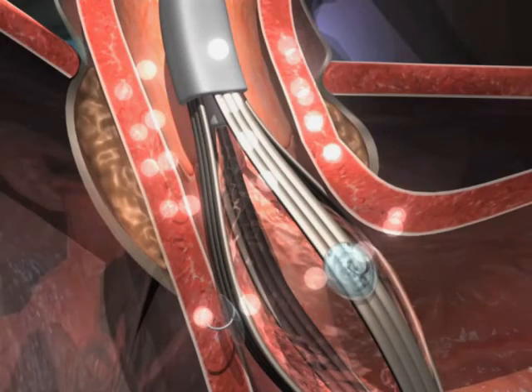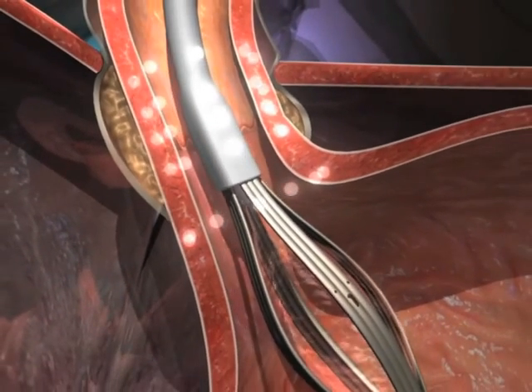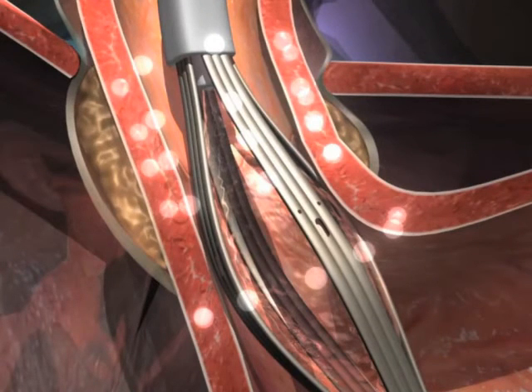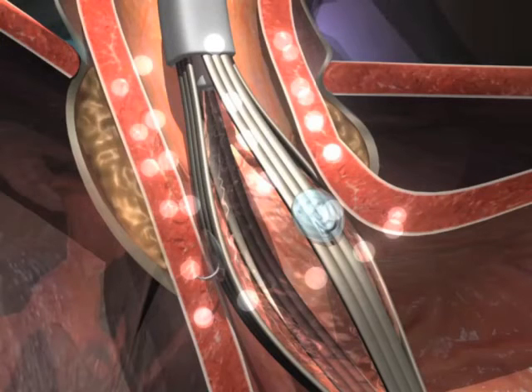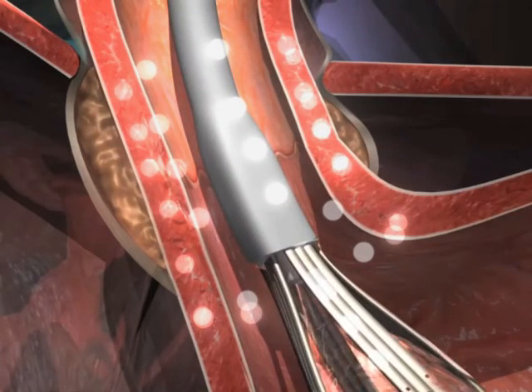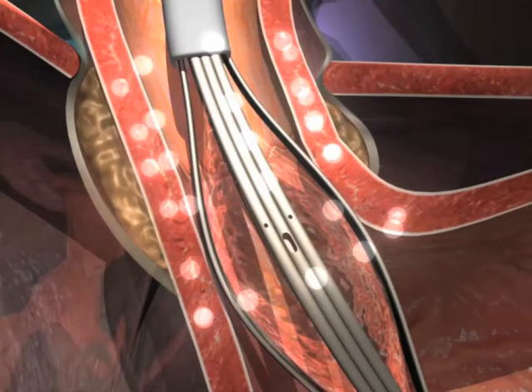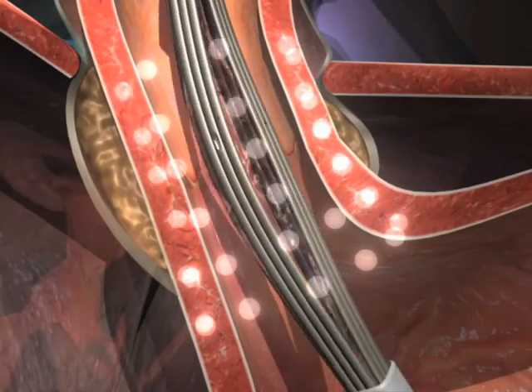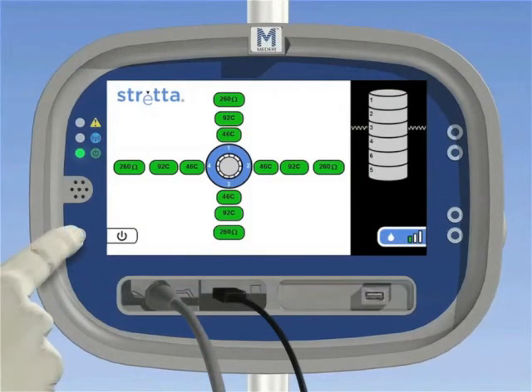For treatment level 6, retract the needles and advance the catheter again into the fundus of the stomach. Deflate the balloon to 22 milliliters. Withdraw the catheter slowly until resistance is felt — this should be above treatment level 5. Extend the needles and deliver the first treatment cycle. At the completion of this level in the gastric cardia, retract the needles, advance into the fundus, rotate 30 degrees to the right, pull back to the identical treatment level, extend the needles, and repeat the treatment. Then repeat at 30 degrees to the left of the initial treatment. Once all treatments are completed, it is important to follow the instructions for generator shutdown.